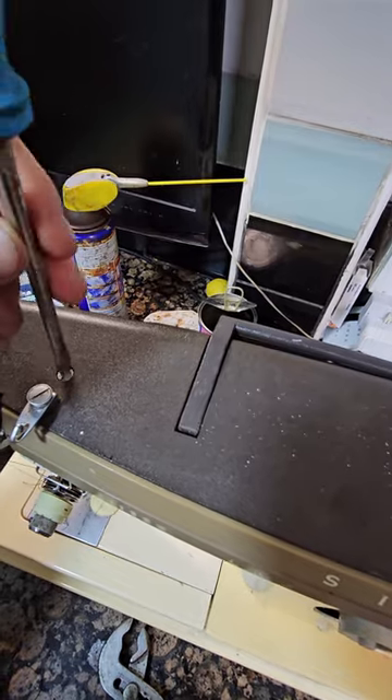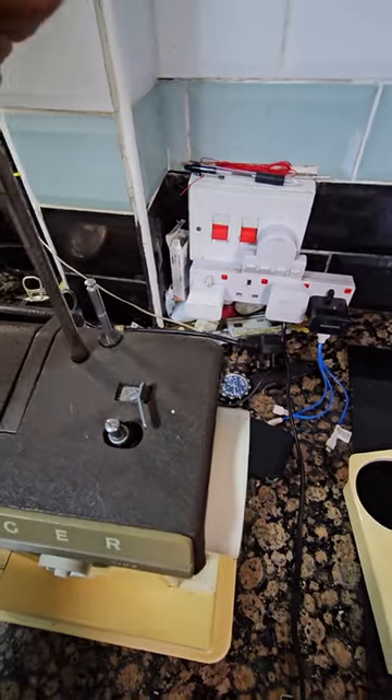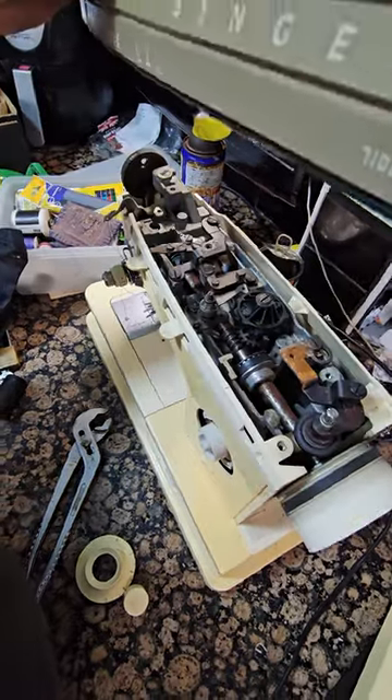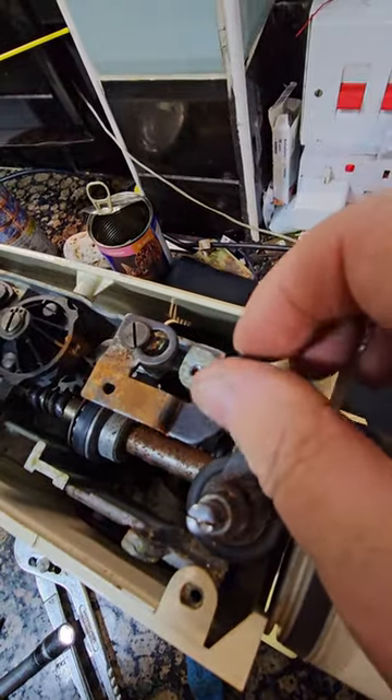Let's get the lid off and see what's inside. Even the handle has a screw — what a pain. Here we go. Can't quite see it. Let's get a bit of clearance and take this bit off.